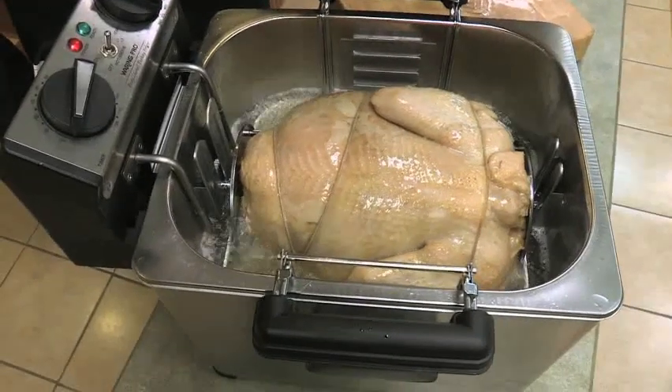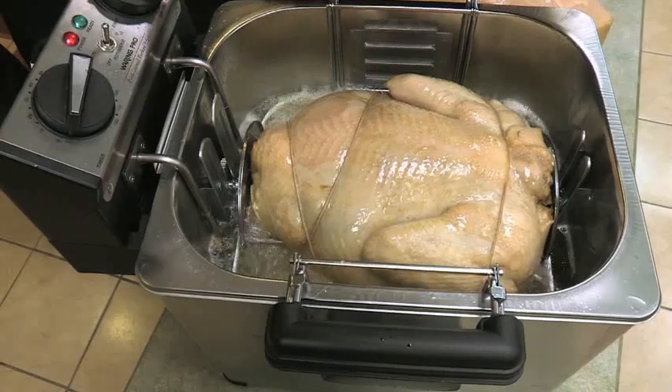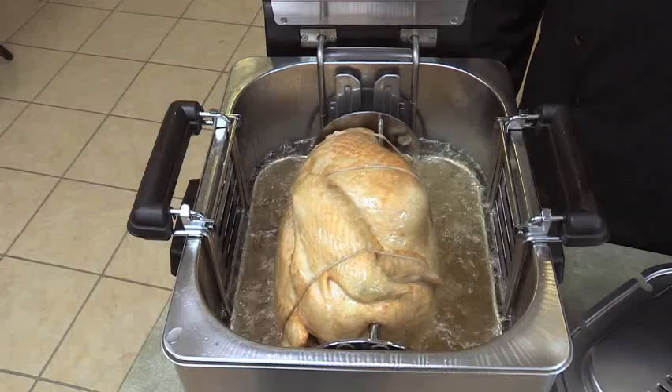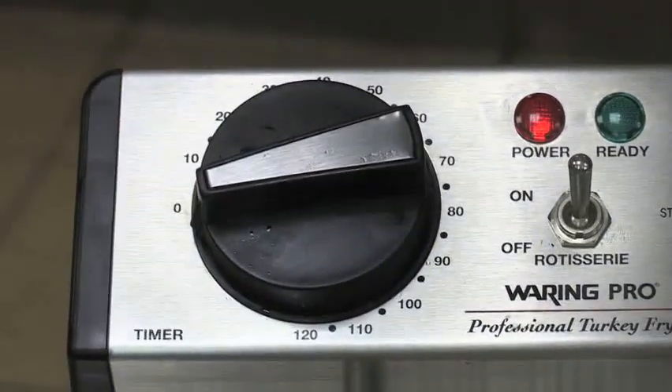Our fryer cooks turkeys fast — in just about 3 and a half minutes per pound. Always check the turkey occasionally throughout the cooking cycle to make sure it's rotating properly. When cooking time has elapsed, the timer will sound.